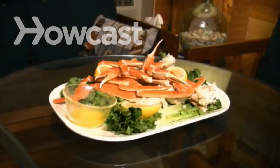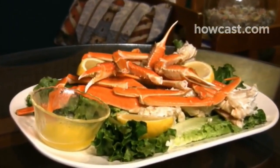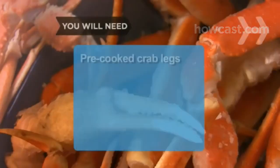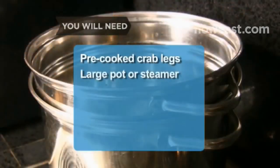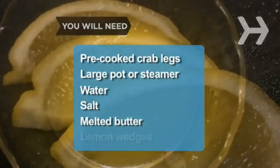How to Cook Crab Legs. A classic seafood treat, succulent and sweet crab legs are simple to prepare at home. You will need pre-cooked crab legs, a large pot or steamer, water, salt, melted butter, and lemon wedges.